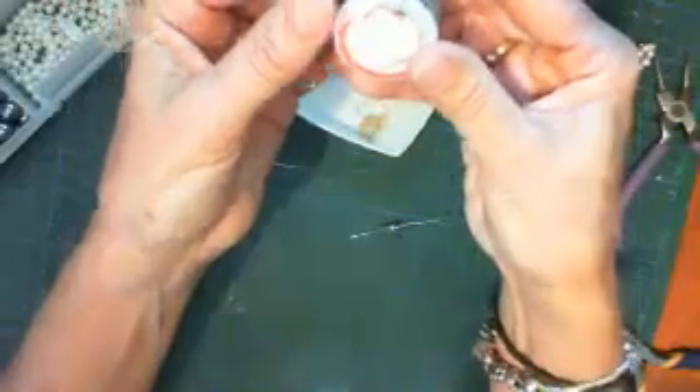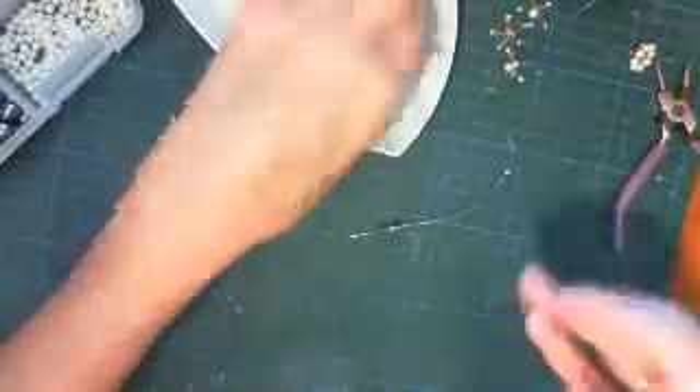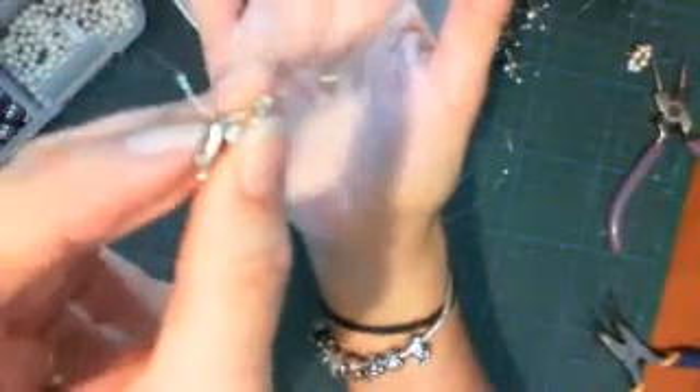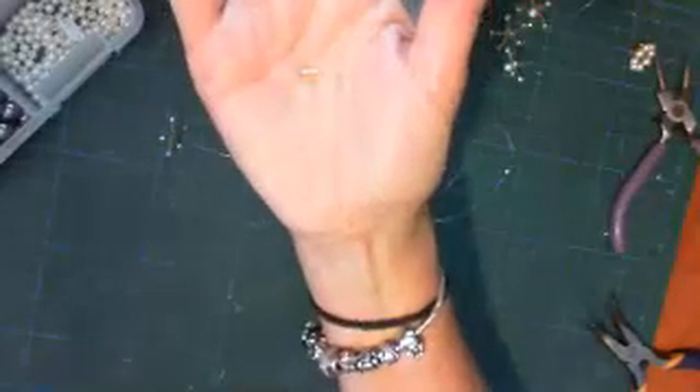I suggest you go and get yourself some 28 gauge wire - it's just a very fine wire. If you don't have a fine wire you can use one that's a little bit thicker, but because the bugle beads are so fine, if the wire is thicker it can't go in twice because we thread it in once and when we come back it needs to go in again. If your wire doesn't fit through the bugle bead then you can pass it around the back of it. It looks a little bit untidy but you make do with what you have. With this economic crisis, find the stuff you have at home and use it.